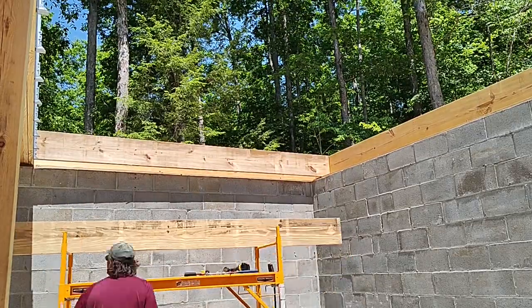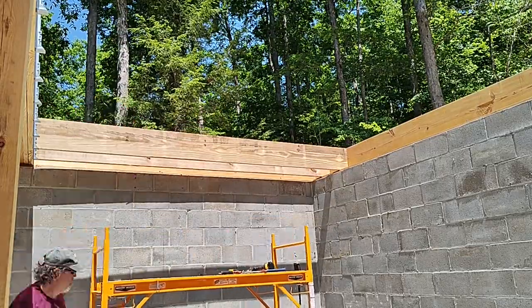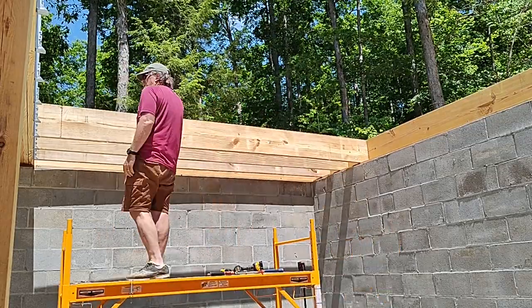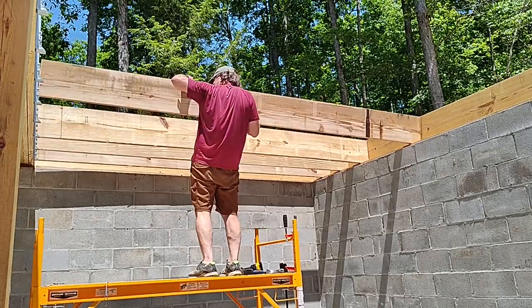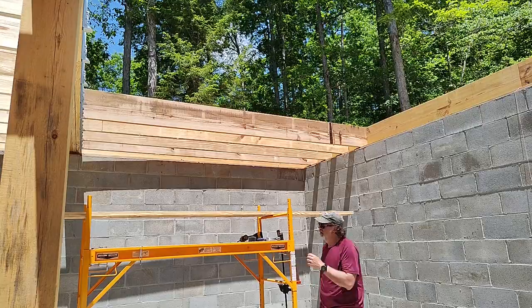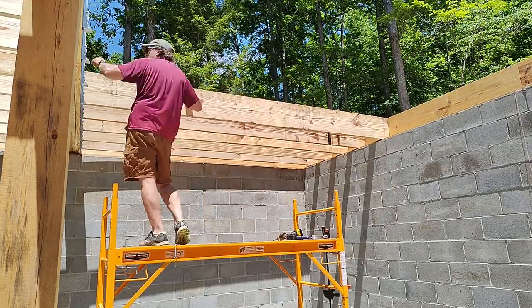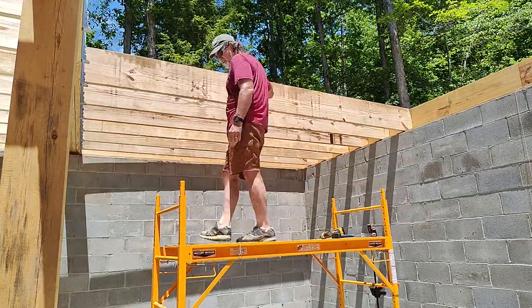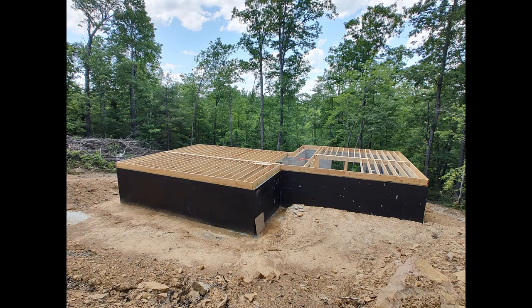I actually ran out of 2x12 lumber so I had to stop before I was completely finished, but it also just gave me an opportunity to buy some additional wood that I needed to complete the stairwell pocket. I will also be framing out the doorways in the basement itself - the idea being that once I have a subfloor on and I have doors in the back I've got a secure location here. That's where I'm at for now, thanks a lot and see you next time.